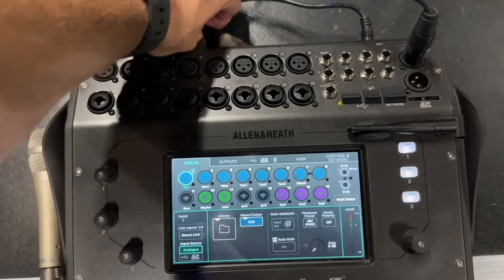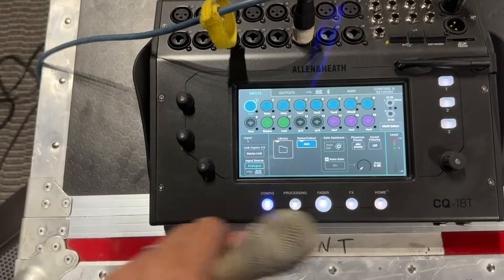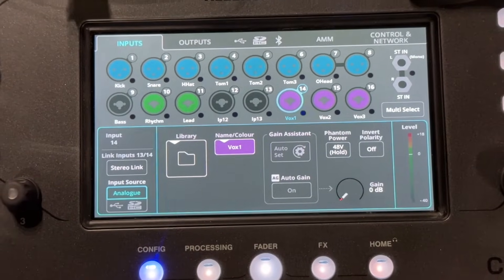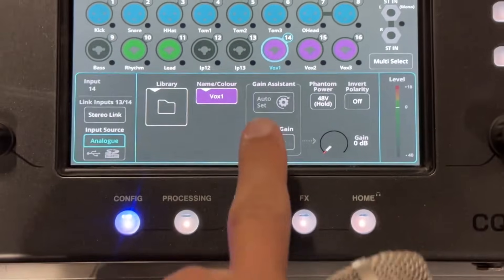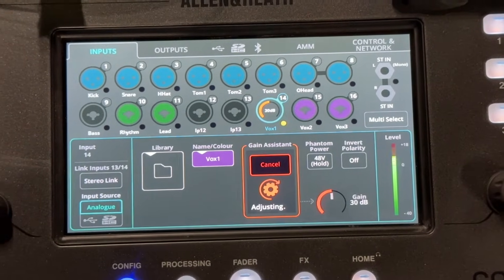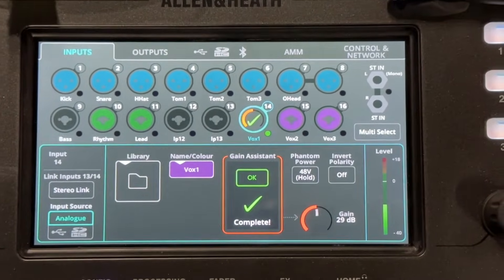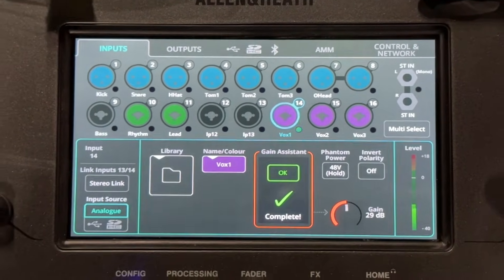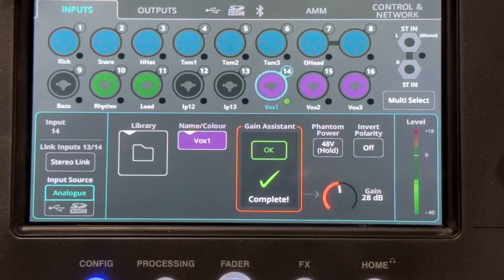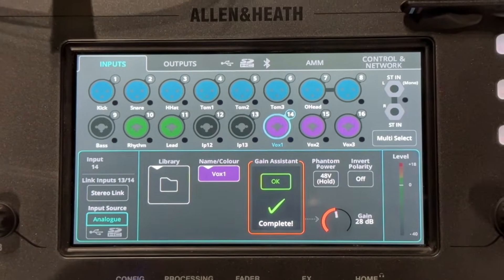So I'm gonna take my microphone here and plug it into channel 14. If I tap on 14 and check it, I don't have much gain. So the first thing I'm gonna do is use my auto gain assistant. So that sets my gain — you notice it set me at 29. If I get too loud it brought me down a dB. It's not a drastic gain change but it is enough to make sure that you're not clipping, which is nice.